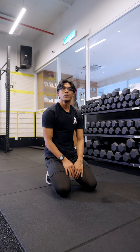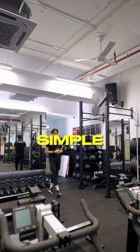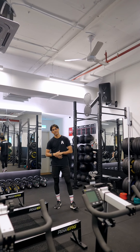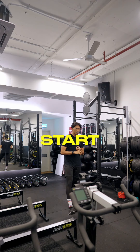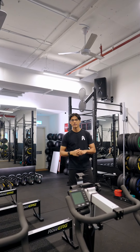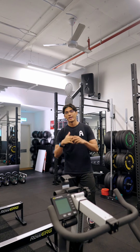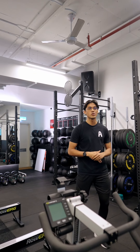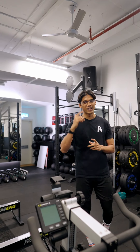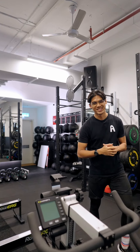Those are the three staple movements for a beginner or even an advanced exercise goal: reverse lunges, good mornings, and push-ups. Advanced or beginner, you can all do them. Whether you're a working professional or a student, it's never too late to get your health in check — body and mind. Remember: otak cerdas, badan cerdas. See you!